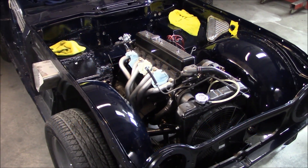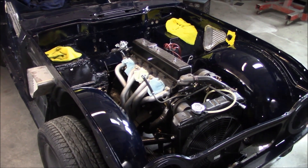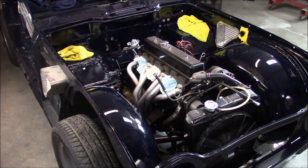All right guys, Sunday, February 14th, 2021, Happy Valentine's Day. I'm out spending some quality time here with my sweetheart, my 1968 Triumph TR-250.